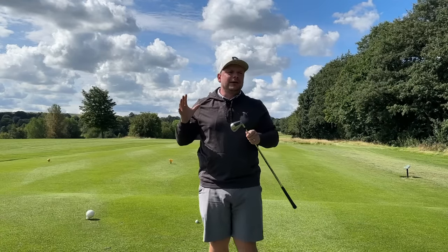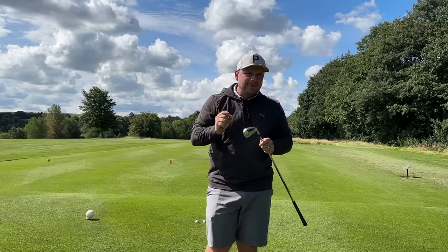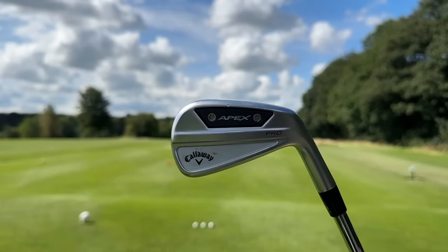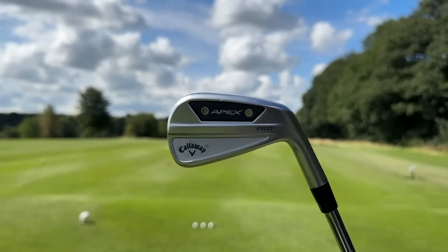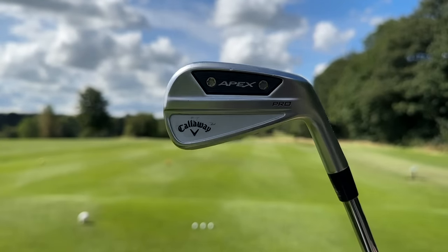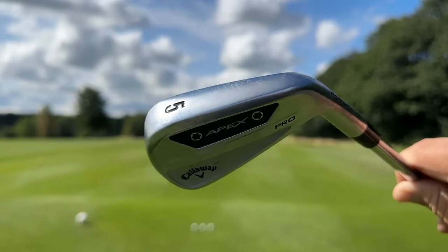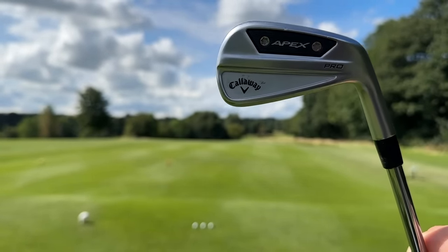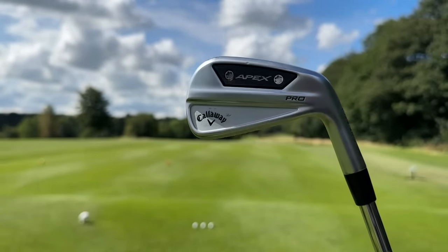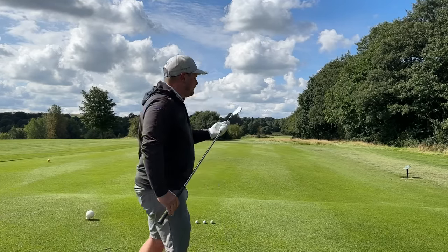With the shorter irons that's all good and well, but a lot of people wanting to buy these clubs need that performance in the longer end of the bag. Enter the 5-iron. The long irons are designed with a powerful forged 455 face cup, while the short irons feature an ultra-consistent forged 1025 face plate engineered to give you more control. That's why the 9-iron felt so gorgeous. But does that mean the longer irons maybe don't feel as good because they've got that different face insert?